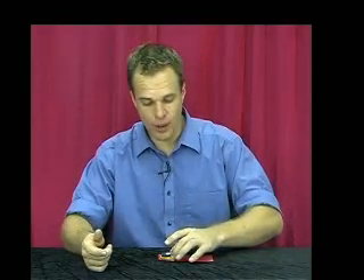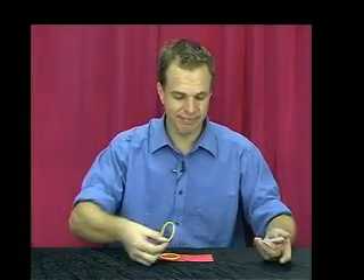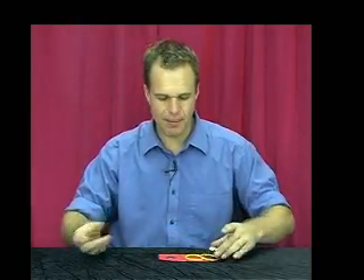Do you think it's under here? Well I'll tell you what, it's gone. Here, let me show you again. Snap my fingers and back it appears.